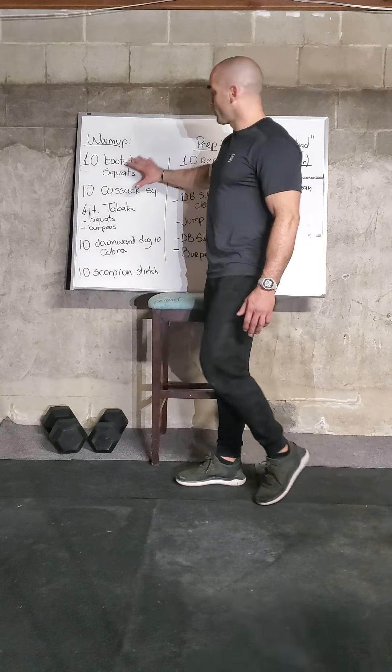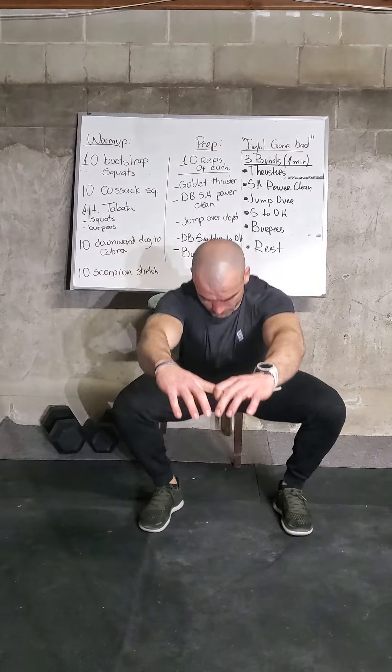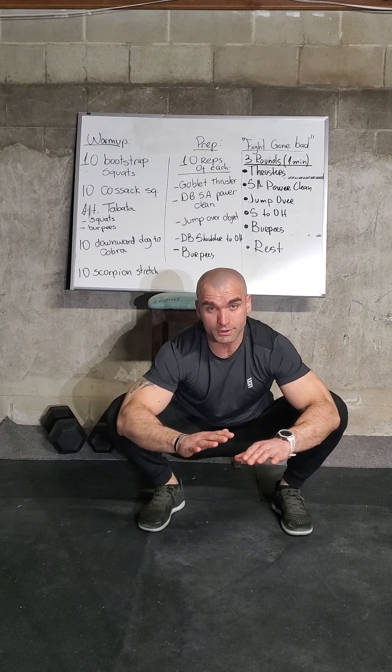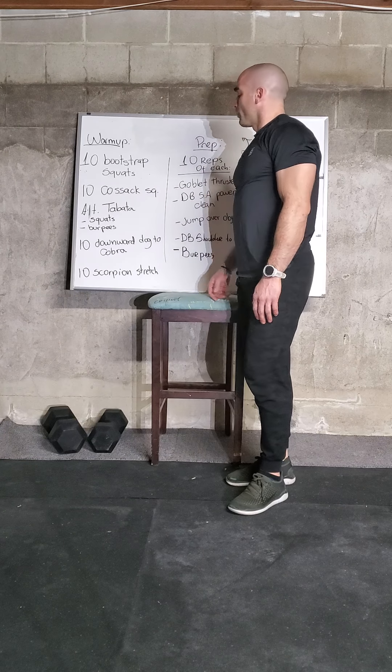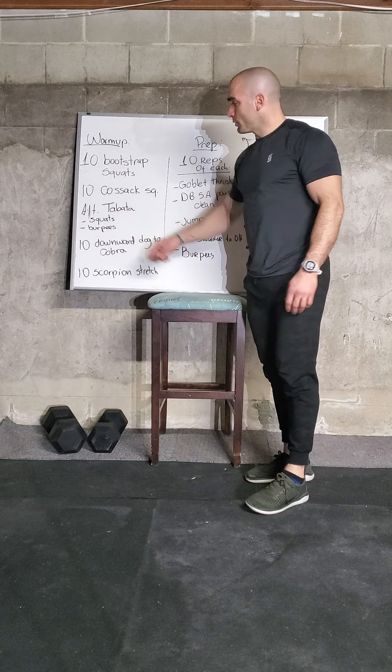Here's how we're going to warm up today. We start with ten bootstrap squats — squat down, grab your toes, hips up, extension when you push down. When you squat down, push the knees out. After those, we have ten cossack squats. The hips go back, push the knee out, and squat all the way down. It's very important to keep the whole foot down. If you have a hard time, grab a chair, table, or broom for balance. Ten of those.